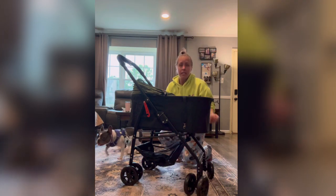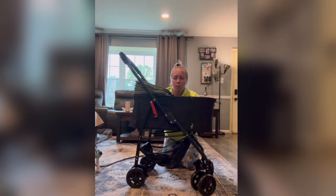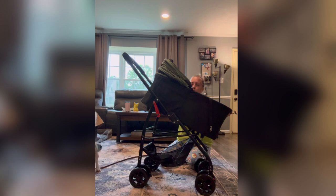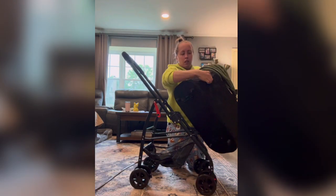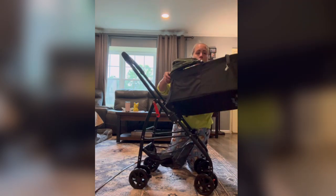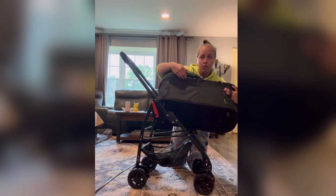It's really easy to take it off of the back. There's a clip right here — you just pull this up and then take it out. There are straps right here that you can put your seatbelt through, and you can also put your seatbelt through these straps, so you can have it in two different directions.